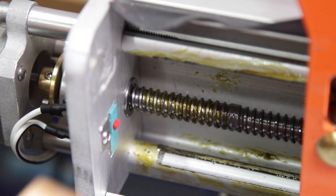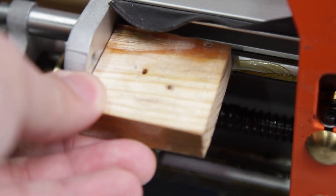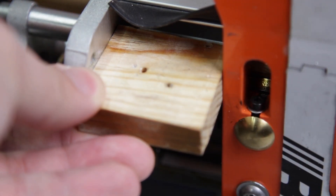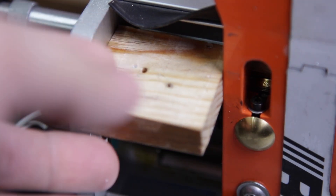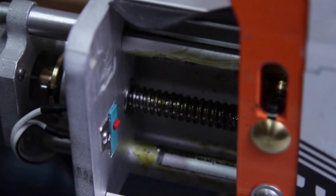Now let's add an obstruction and see what happens. The magnets on the couplings and the Halifax sensors will make sure that both sides of the Y axis are moving together. If they are not, the system will go into reset.